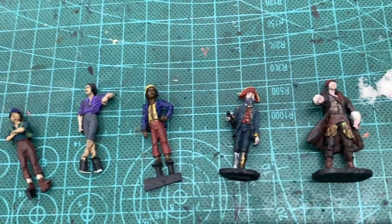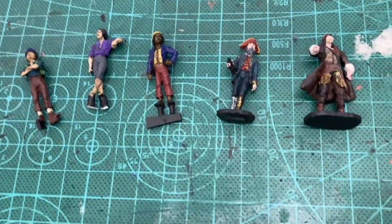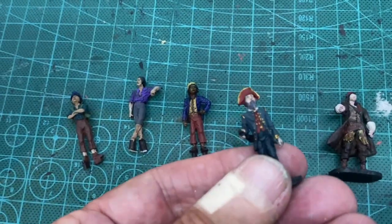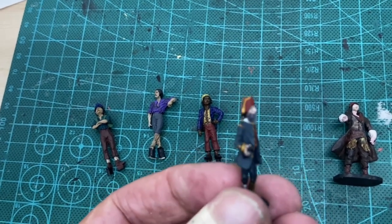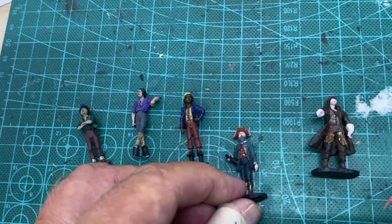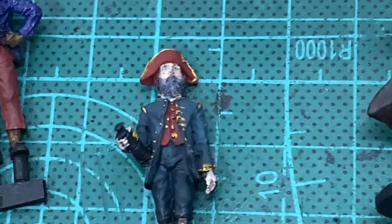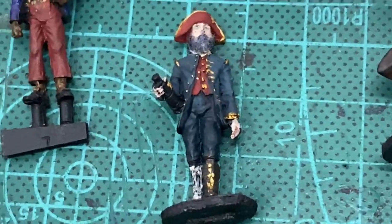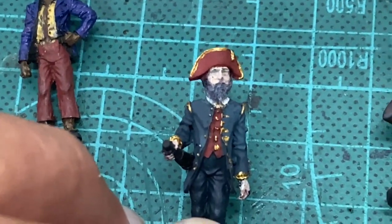Here are all my pirate characters, and probably the one I'm most proud of is this one right here. I wanted this one to be Hector Barbosa but I was struggling with the beard. Let me set him down — I tried painting the beard and that did not work. There you can kind of see that he has a nice beard, and that beard is actually made out of lint from our dryer.